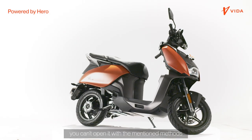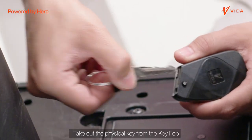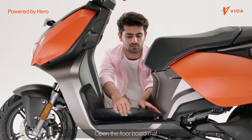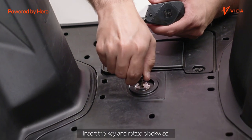If for some unforeseen reason you can't open it with the mentioned methods, take out the physical key from the key fob by pressing the button on the back of the key fob. Open the floorboard mat to find the key slot. Insert the key and rotate clockwise.